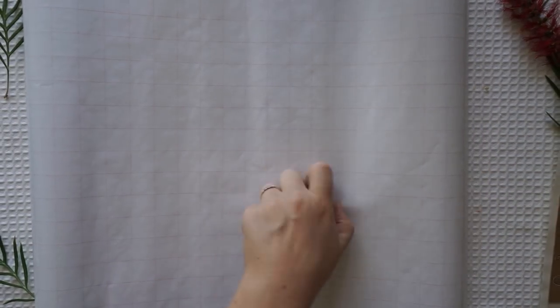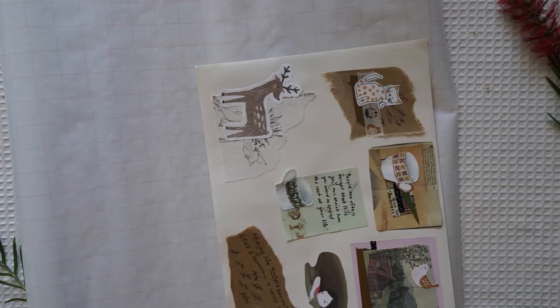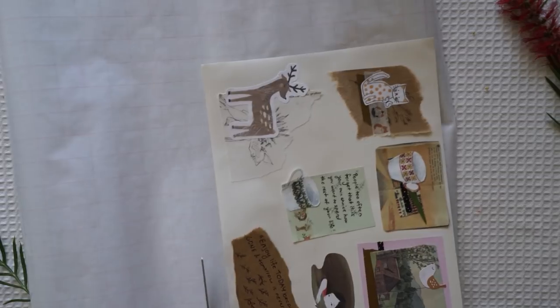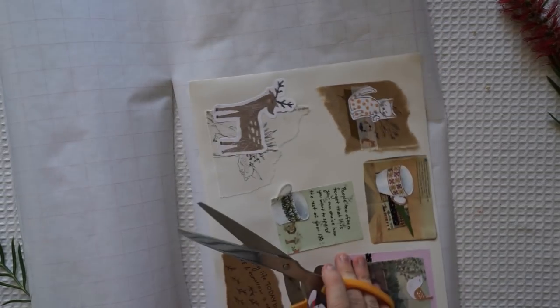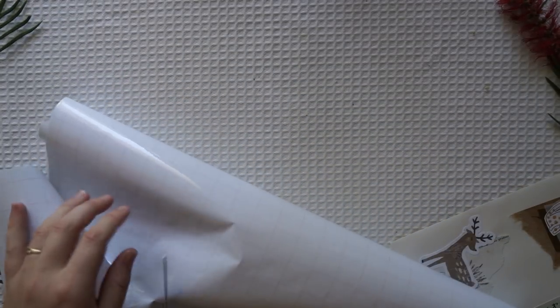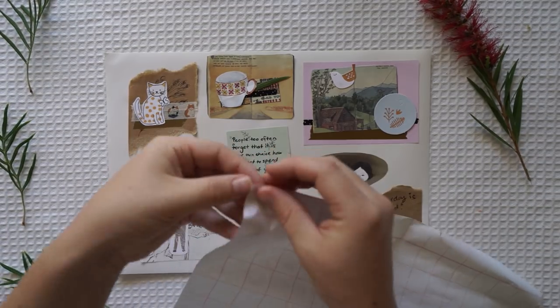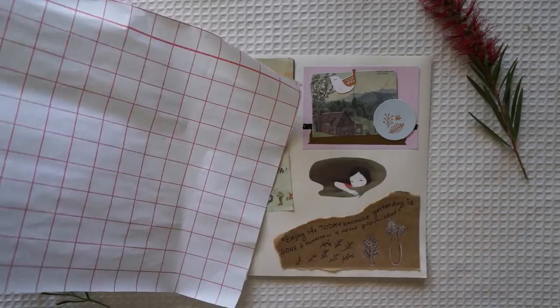The Waiting Place - for people just waiting. Waiting for a train to go or a bus to come or a plane to go or the mail to come or the rain to go or the phone to ring or the snow to snow, or waiting around for a yes or no, or waiting for their hair to grow. Everyone is waiting. Waiting for the fish to bite or waiting for wind to fly a kite, or waiting around for a Friday night, or waiting perhaps for their Uncle Jack, or a pot to boil or a bread to bake, or a string of pearls or a pair of pants or a wig with curls or another chance. Everyone is just waiting. No - it's not for you.